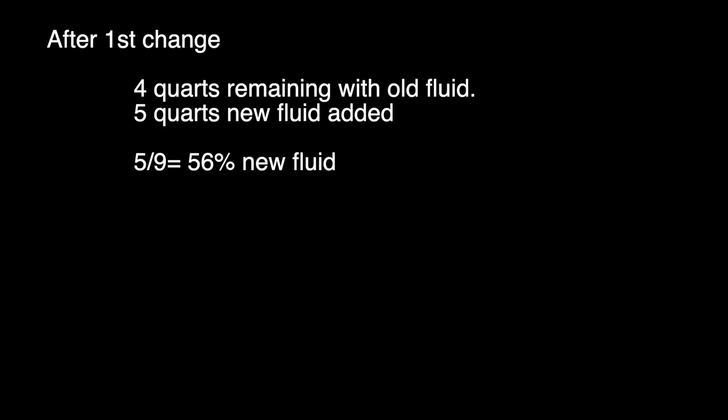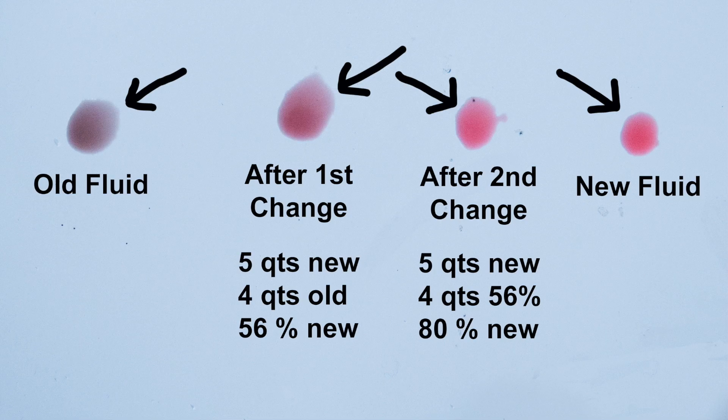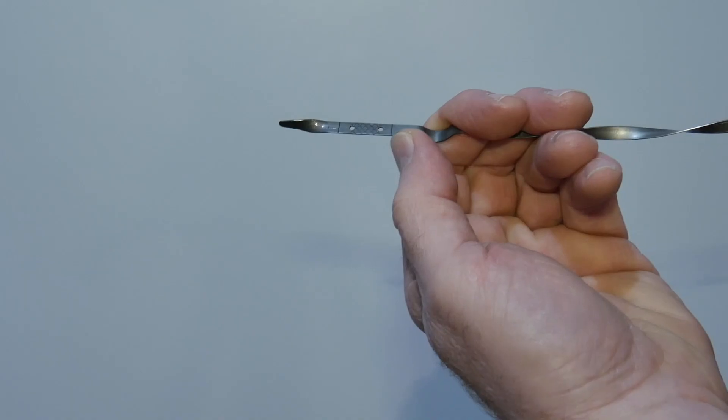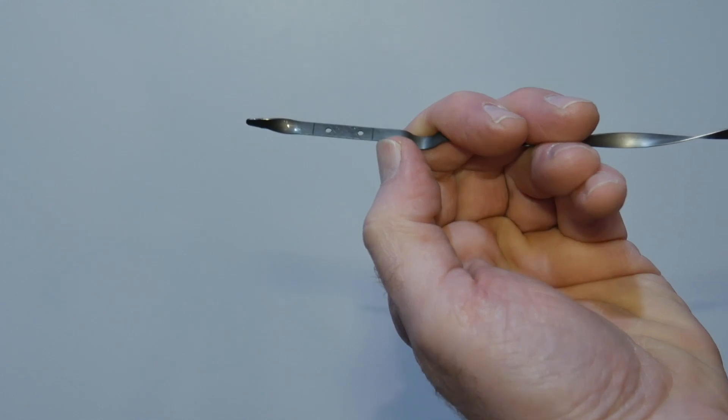After two drain and fills, about 80% of the fluid has been replaced. Here's how the math works out: about 5 quarts of 9 total is replaced with a drain and fill, so two drain and fill cycles replace about 80% of the old fluid. You can see the color change over the course of the two drain and fills. Check the fluid with the motor running, transmission in park, and the fluid warm — the level should be within the hash marks.